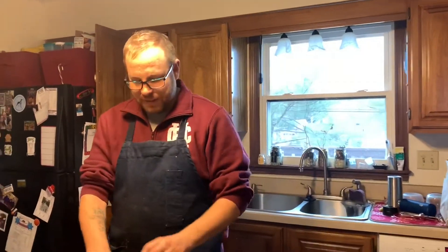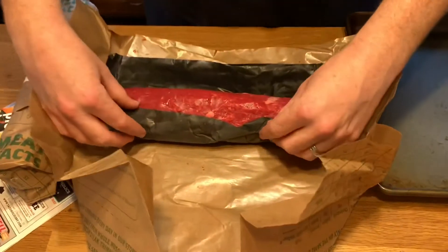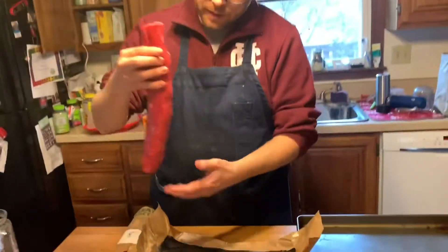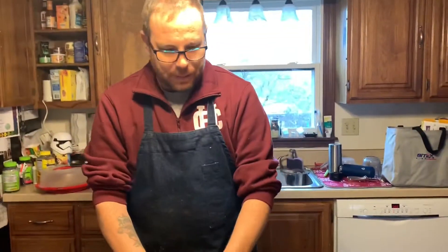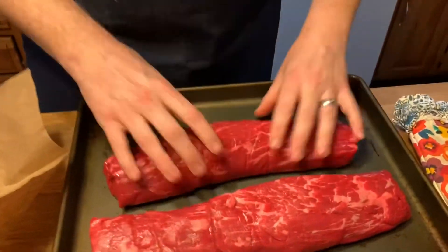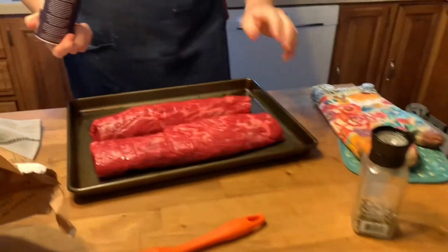All right, we're going to start on the beef Wellington. The first thing to do is to take this gorgeous beef tenderloin — I actually have two of them today because I'm feeding a lot of people. Look at that — it is salt and pepper first. Look at that — gorgeous, gorgeous. Salt and pepper, and that's why I'm doing this.